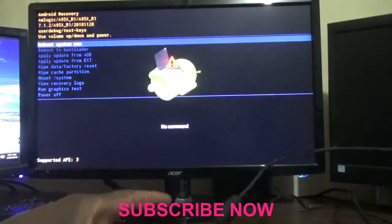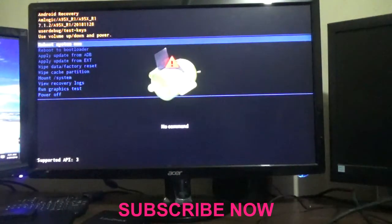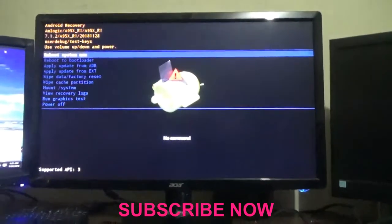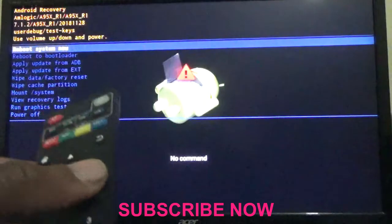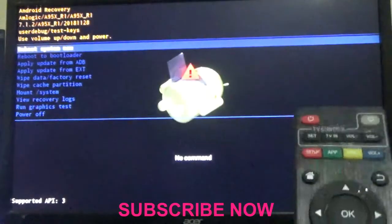As you can see, you have now reached the Android recovery screen — let me zoom in a bit for you. Now you need to get your remote device.